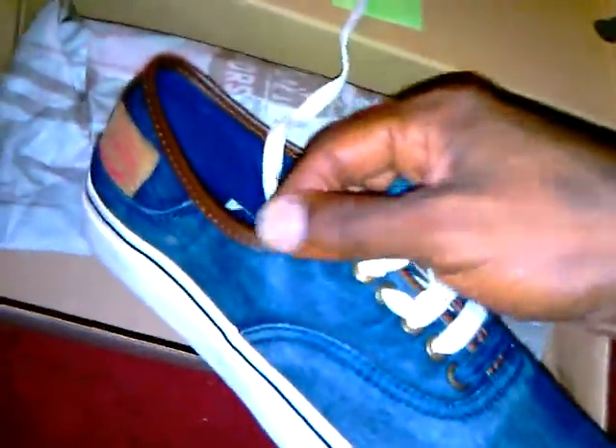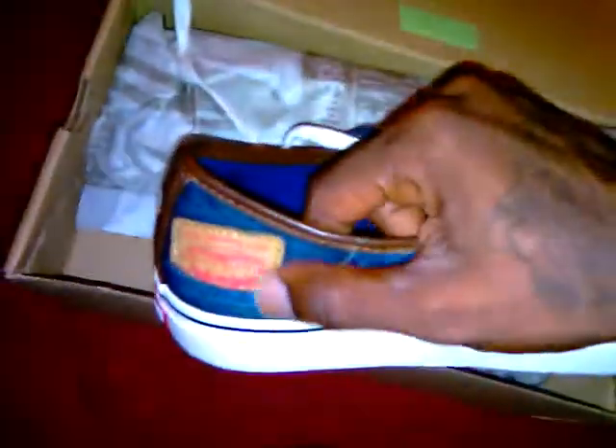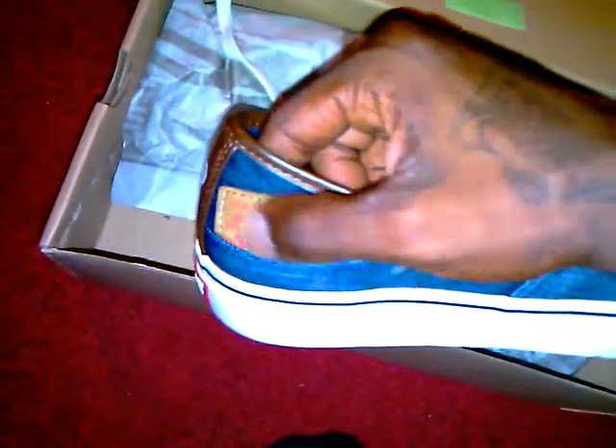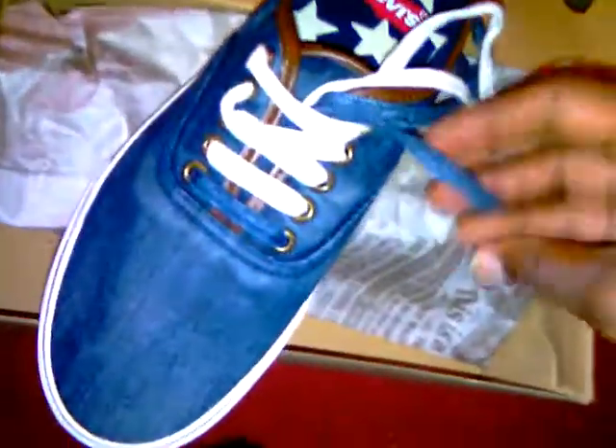It's pretty fly — as you can see, they got the denim with the leather ridge on the back. They got the seal right here, like as if it was the jeans. Pretty cool. Comes with two lip hair laces — the denim laces, which I think are cool — and then the white laces.